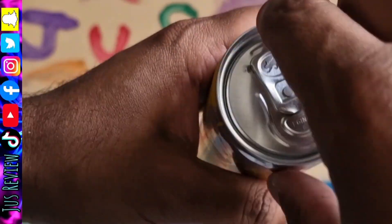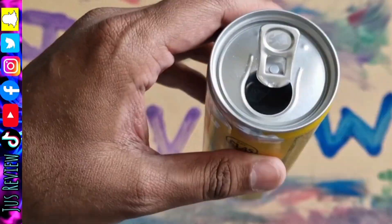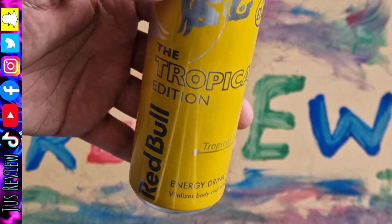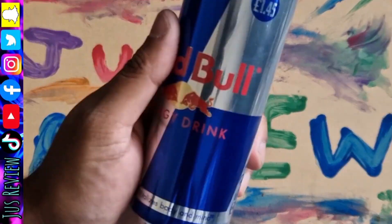Here we've got the yellow version. I'm going to go ahead and taste test that and compare it to the rest of them. Crack that open — this one's the best one so far.